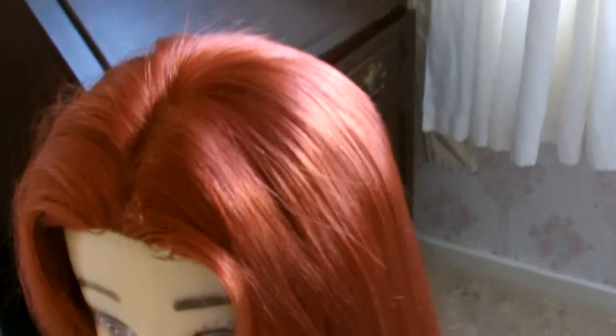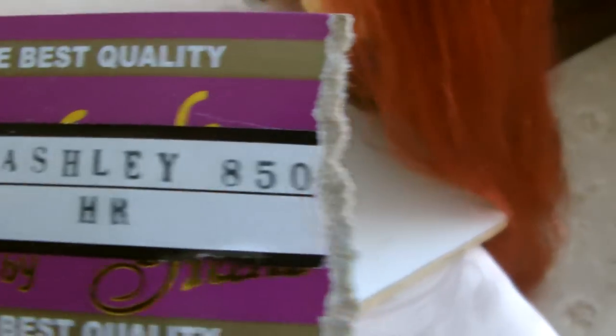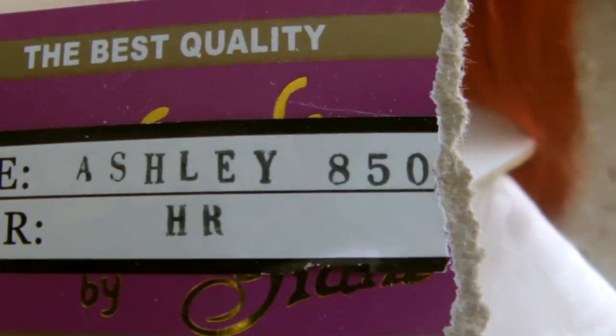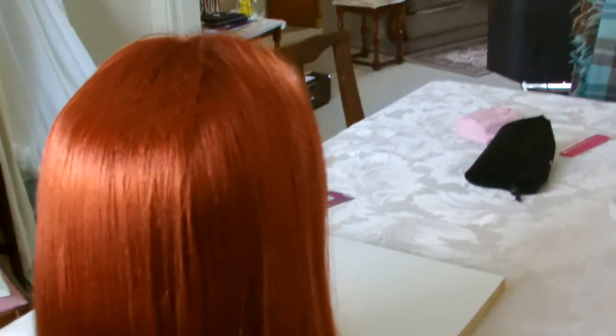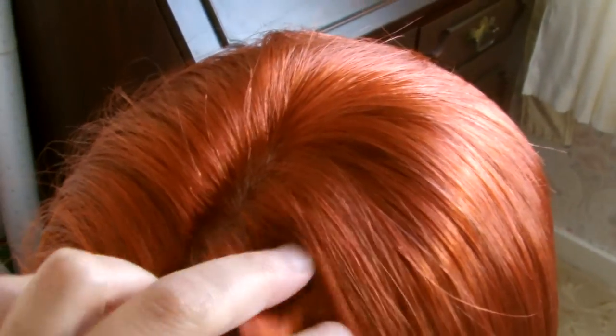This is my third attempt at doing my Ariel wig. Here I have a wig from New Look — it is called Ashley in HR, which is Henna Red. I personally think this is quite a nice red without it being too bright and intense, and it also has this skin top which allows you to move the fibres a bit easier.